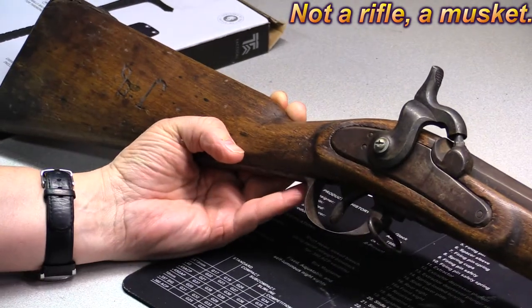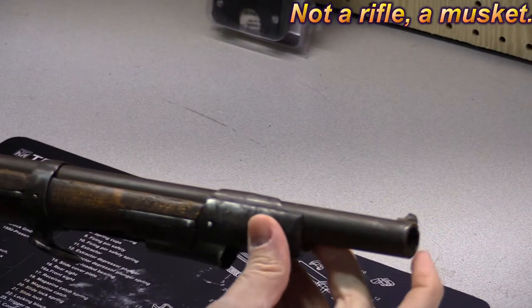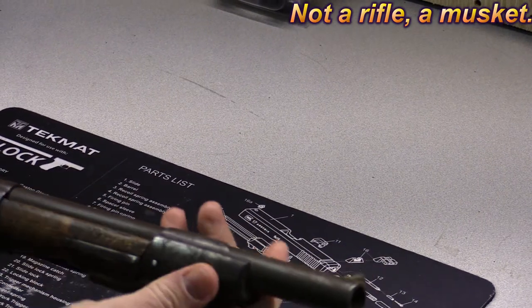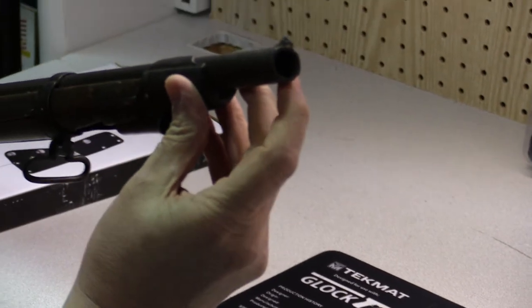It's a wall hanger now. The barrel has been cut — it would have been longer typically on this rifle, and someone cut several inches off the end of it. It was cut a long time ago and not very uniform.